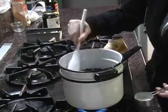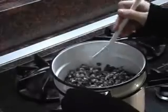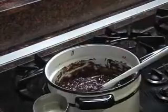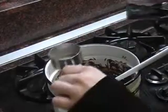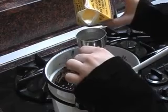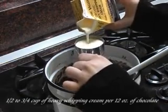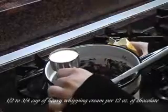Spread it around a bit so it's not all in one area. Occasionally stir while the chocolate's melting so it doesn't get clumps. Once the chocolate's melted enough to stir, put in the rest of the heavy whipping cream — anywhere from one half cup to three quarters cup per twelve ounces of chocolate chips, depending on how creamy you want your truffles.